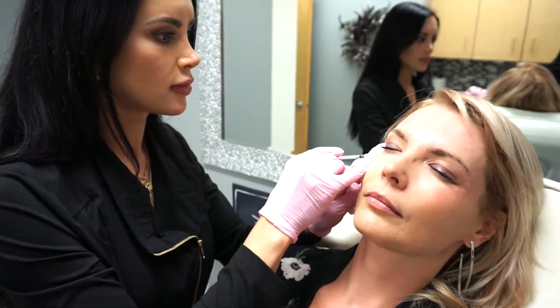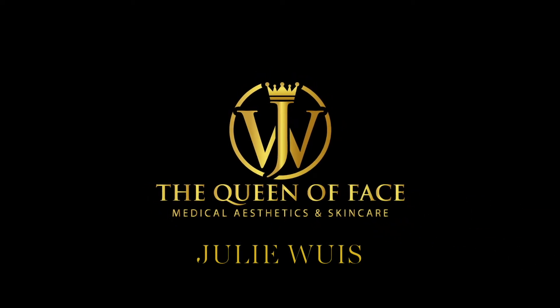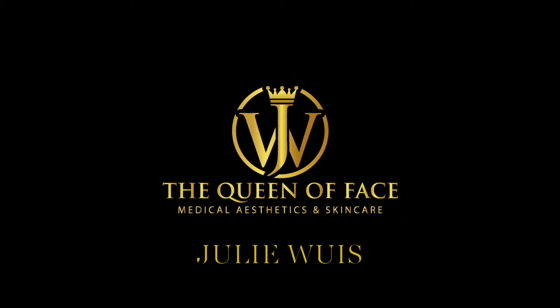This entire procedure roughly takes 10 to 15 minutes with preparation and injection. It is painless and the patients can leave the office with no downtime after treatment.